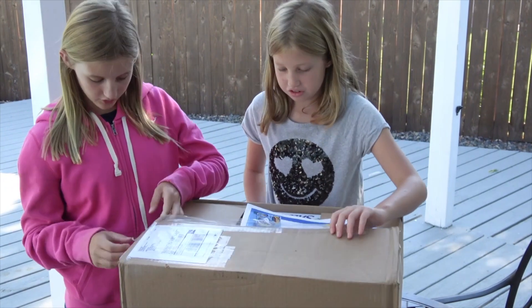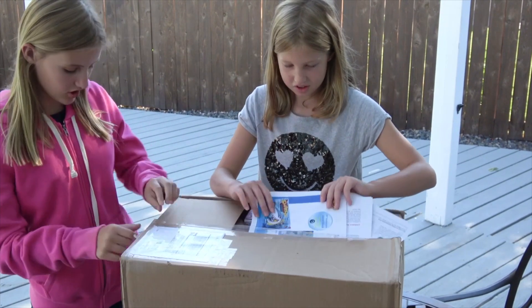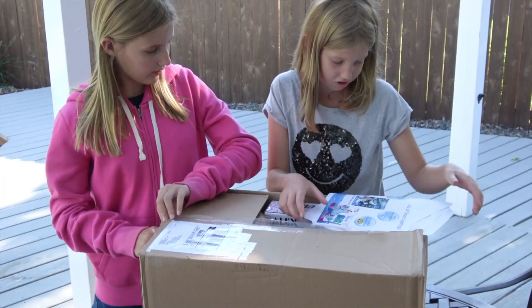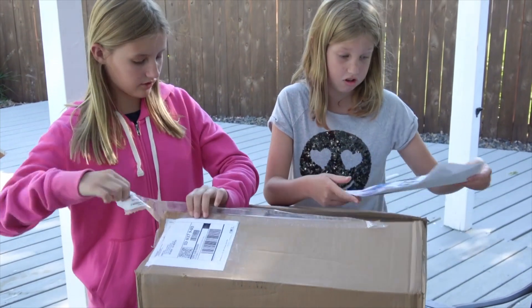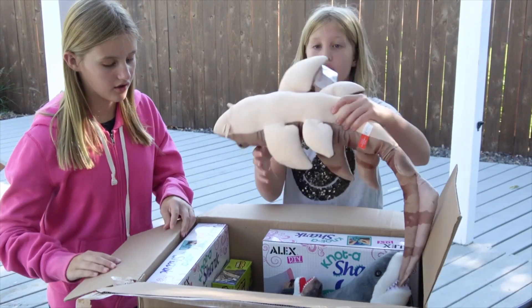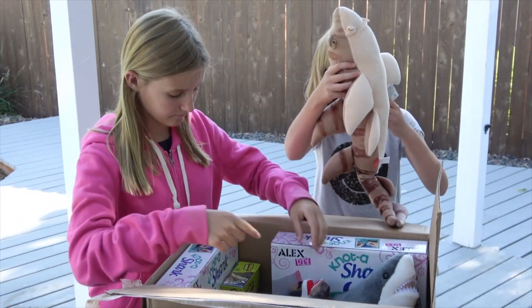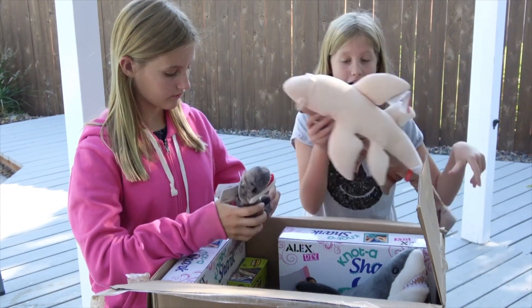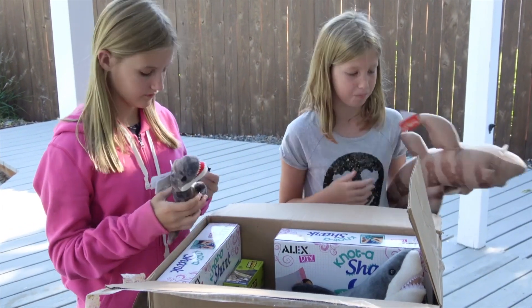Looks like sharks — that looks so cool. Shark-o-ology, that's actually super cool. Sharks. So this came from Wild Republic. It's a really cool stuffed animal. I actually really like it and want to put this in my room.